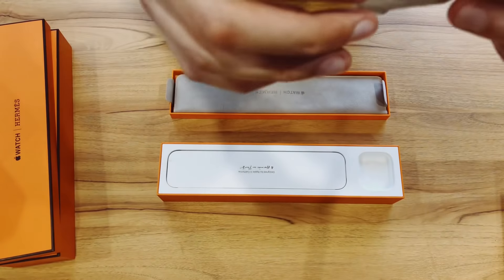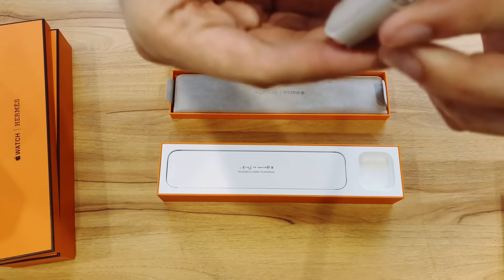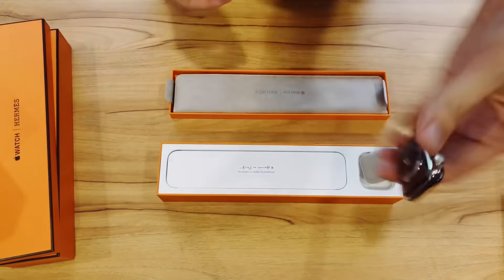The watch comes in a little felt case in the corner — that's very nice. Just kind of ease that out. It's probably exactly the same as every other Apple Watch, just that this one says Hermes on it.